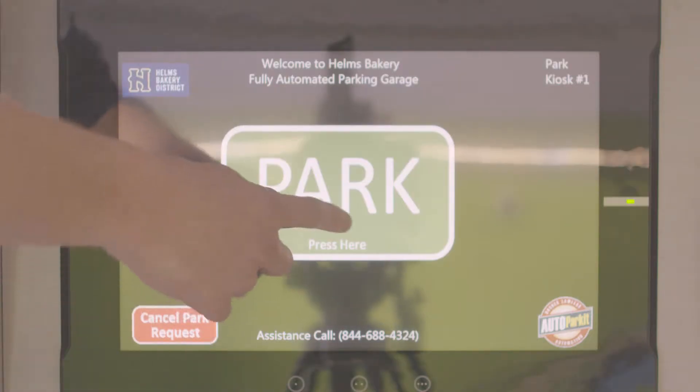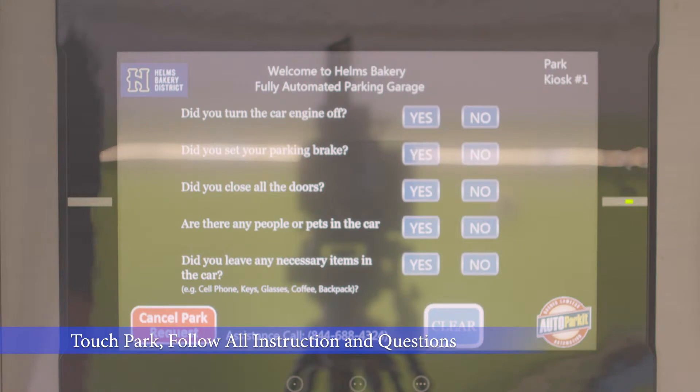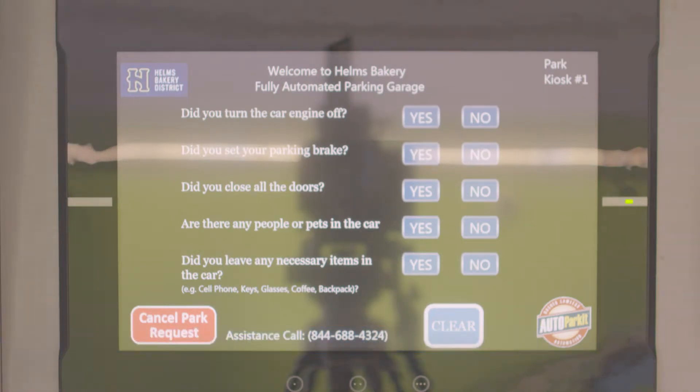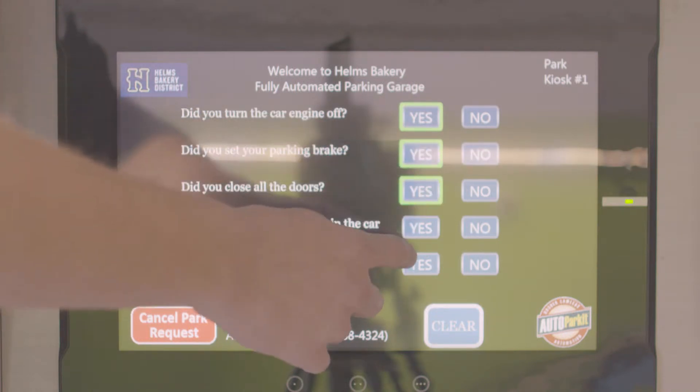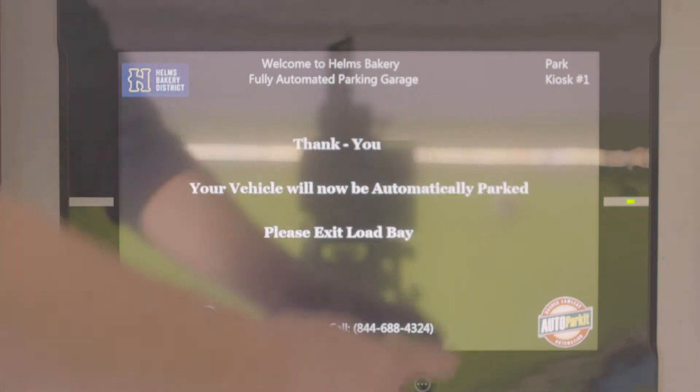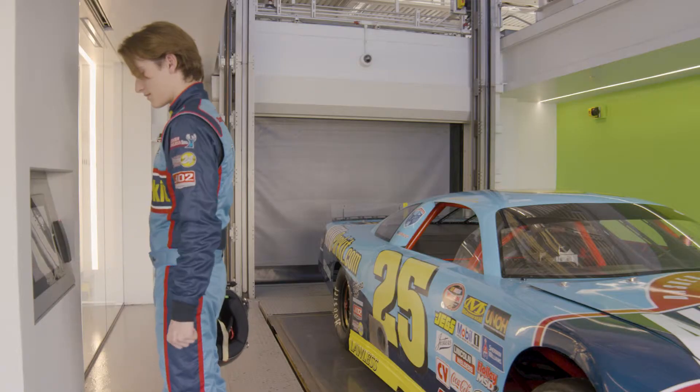Remember to have your key fob with you. Touch the park button on the screen and tap the reader with your key fob. A few questions will pop up on the monitor. Just answer the questions correctly with a yes or no, and once you're done, you'll be prompted to exit the load bay. And that's it — Autoparket does the rest.